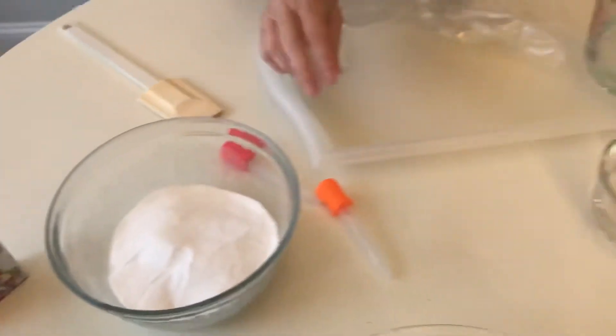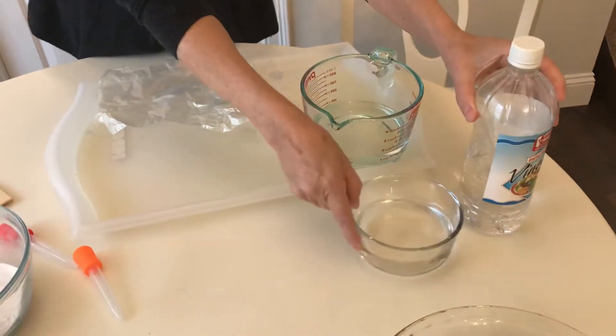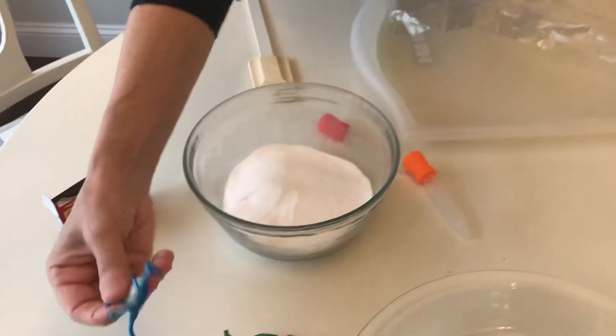And that's my cat scratching in the back. So all you need is baking soda, food coloring, water, and white vinegar. And plastic dinosaurs — we can't forget those.